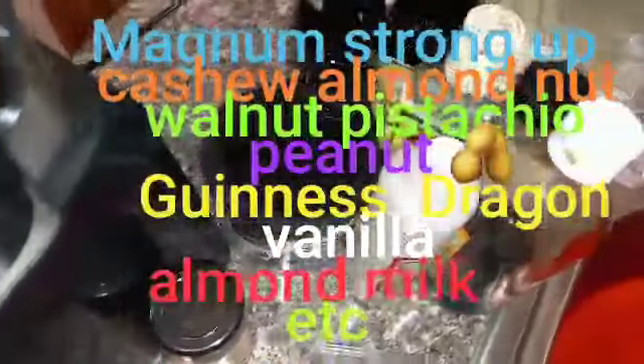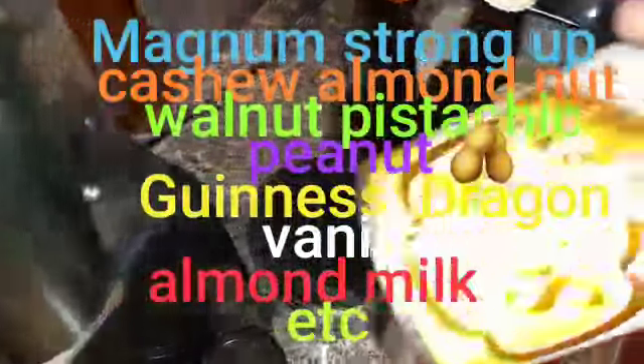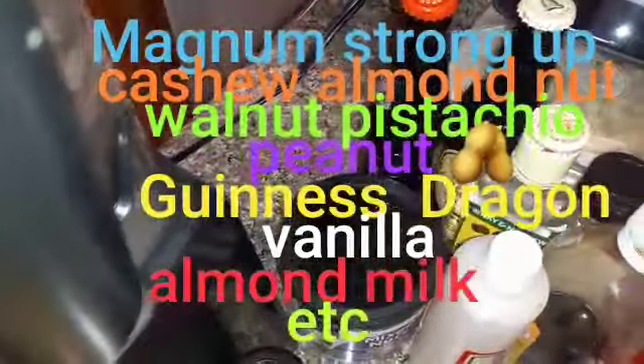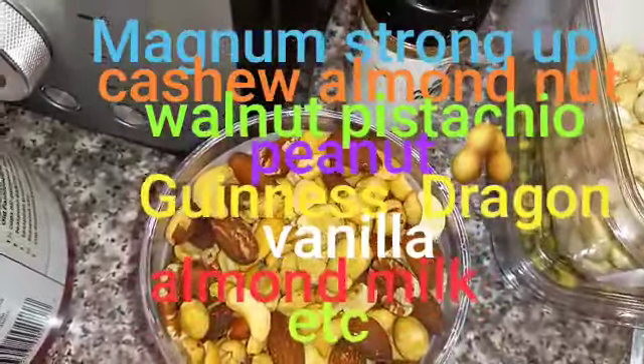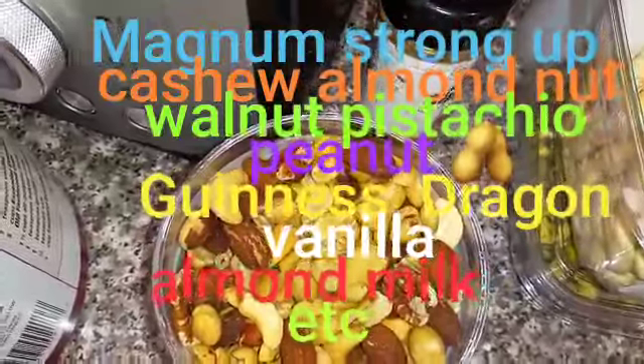Old fashioned oats, and of course my thin milk. In my mixed nuts you have walnut, cashew, almond, peanuts, etc.